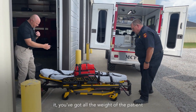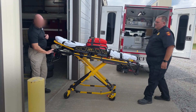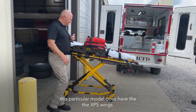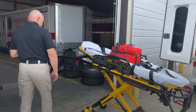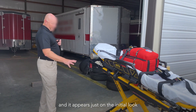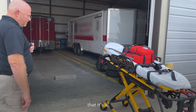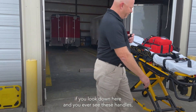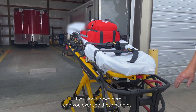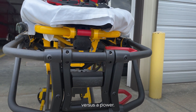When you raise it, you have all the weight of the patient. This particular model does have the XPS wings, and on initial look it appears to be a power pro. But you can tell the difference by looking down here — if you see these handles, that's the indicator that it's a manual stretcher versus a power stretcher.